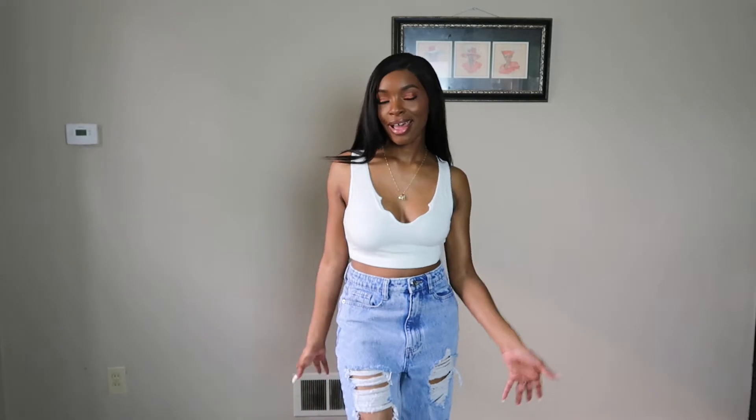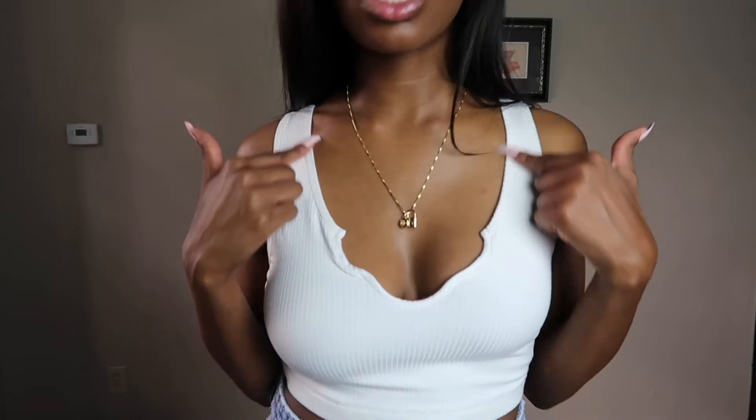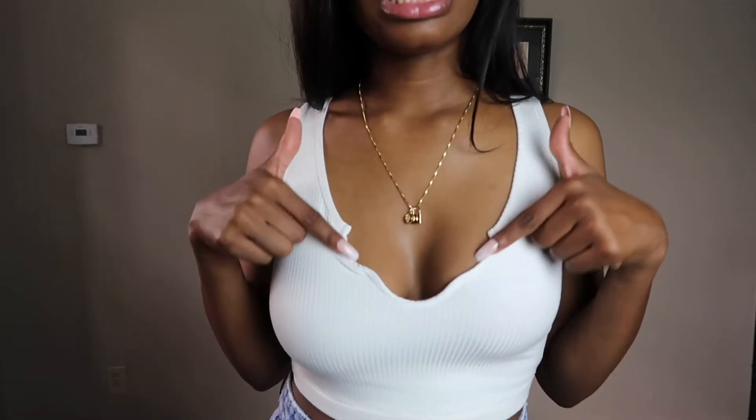Look how it looks with these pants — I just look so casually put together. We got the makeup, the hair, the nails, so you already know. I absolutely love this. The star of the show is this deep V neckline with this unique style to it. And we're on to the next one.